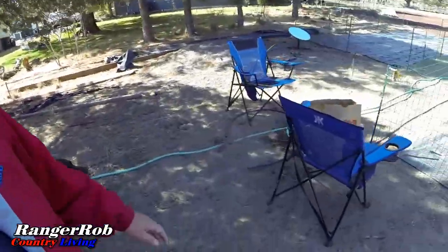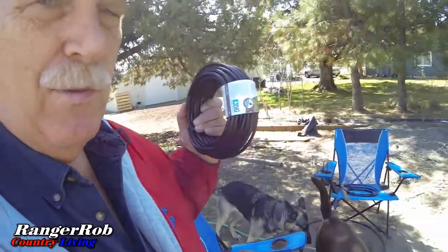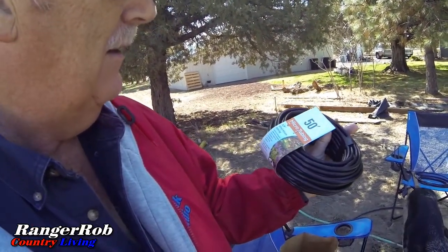So we went to Home Depot yesterday, exchanged my tubing. And let's see what we got in the bag. Right here, this is what I'm looking for. This is micro tubing.